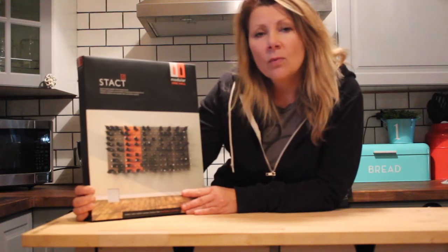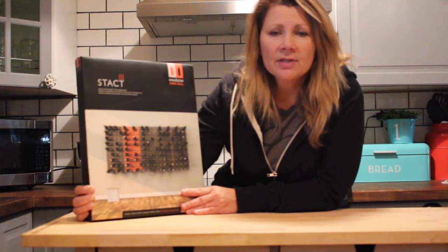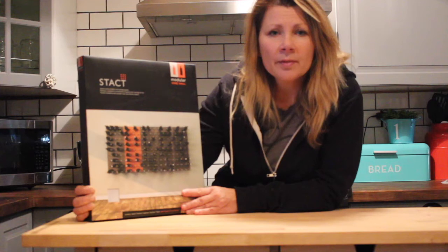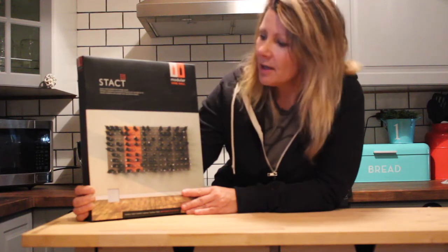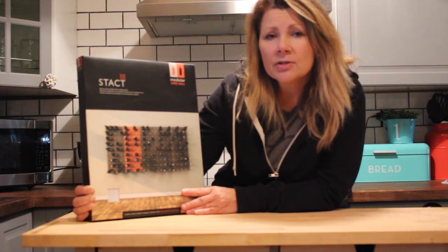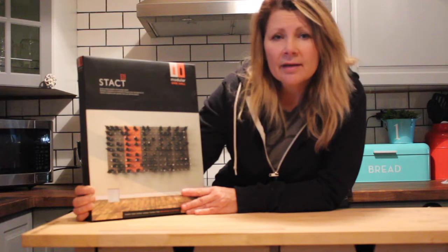One of the reasons why you might want a wine wall in your home is maybe you've gone to the show homes and you've seen how they have wine cellars and you've got a lot of your own wine but you actually have no place to store it. Stacked will take care of that by creating a modular wine wall right in your kitchen, living room, down in your basement, anywhere you'd like it.